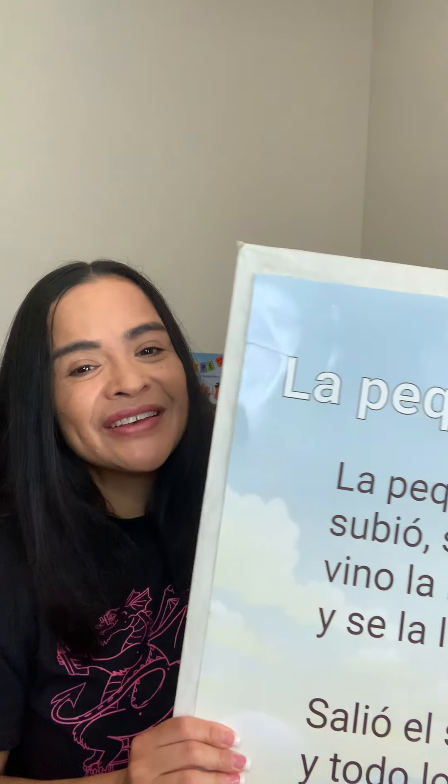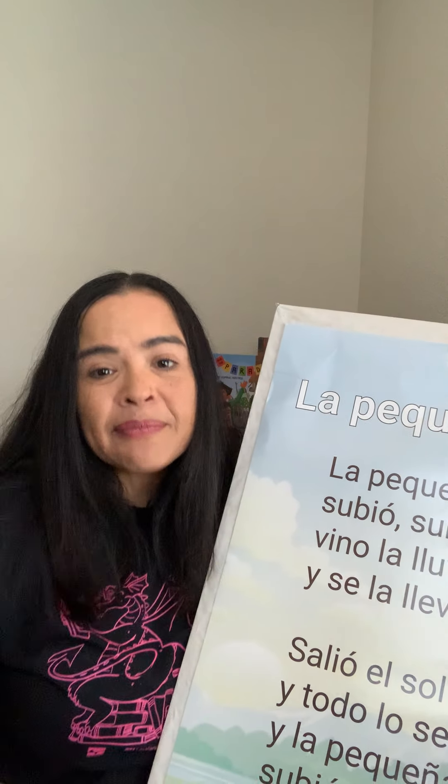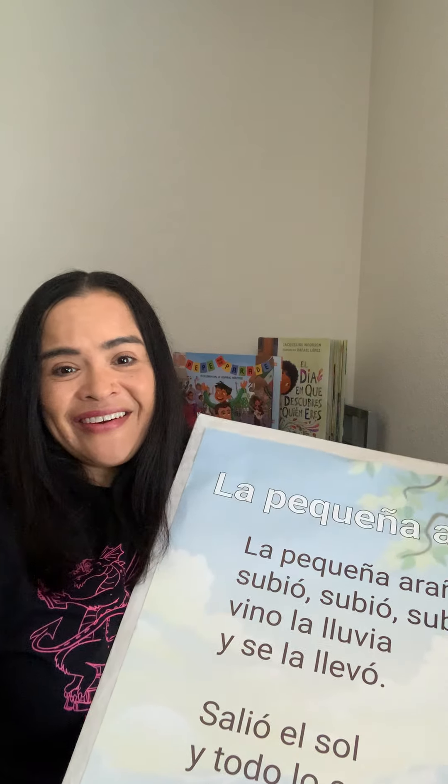And now, you can do the same movements, but we are gonna sing it in Spanish, in Español, okay? So, these are the lyrics. I'm gonna sing it, but you do the finger play, okay?